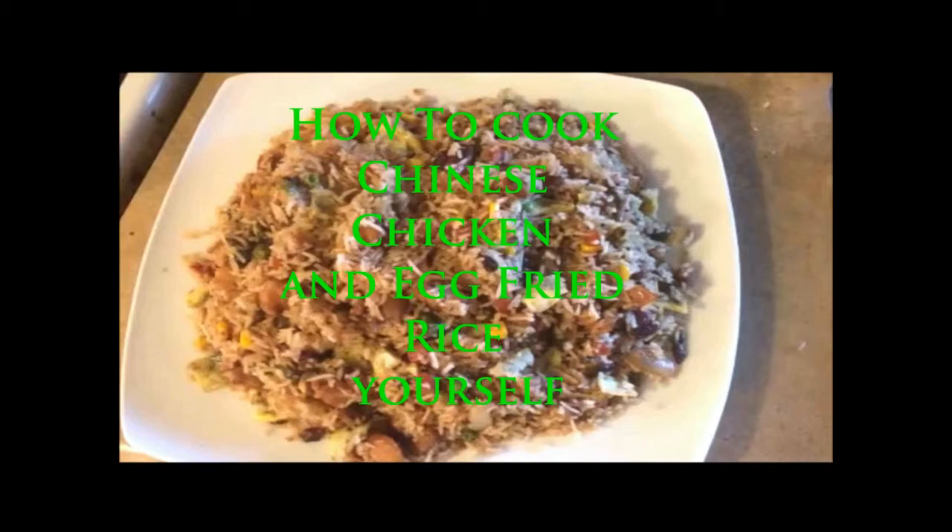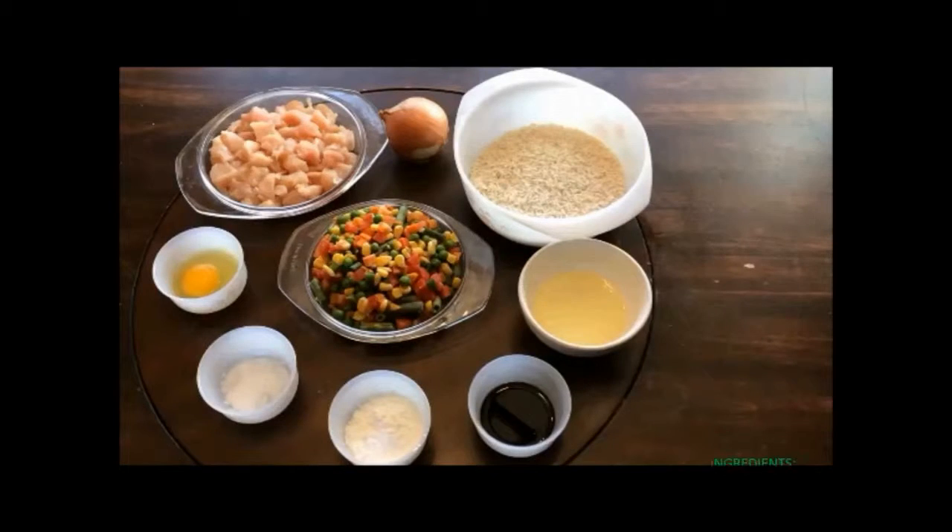Assalamu alaikum and hello everybody. Today I am going to show you how to cook a Chinese dish named chicken egg fried rice. Here is the list of ingredients which you need to prepare before starting to cook.